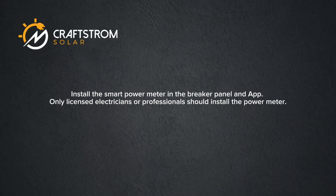Install the smart power meter in the breaker panel and app. Only licensed electricians or professionals should install the power meter.